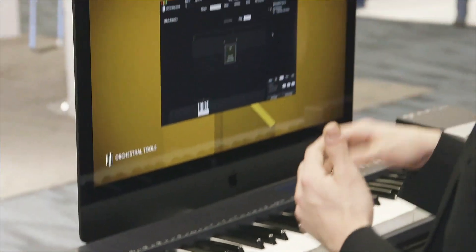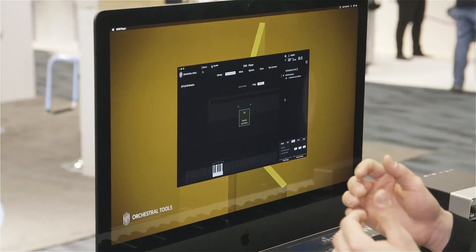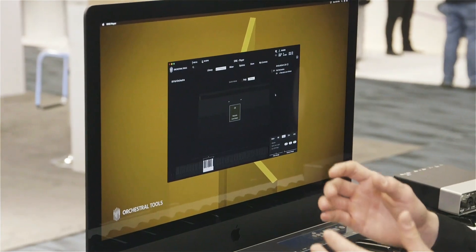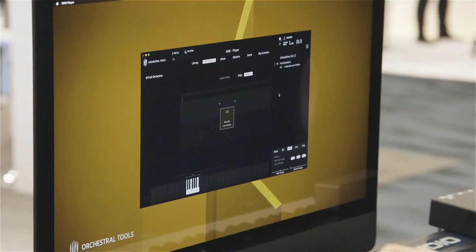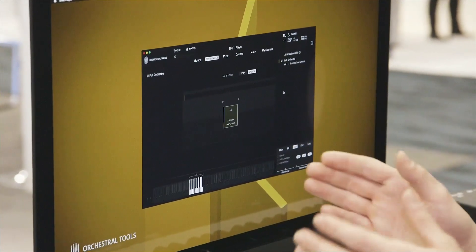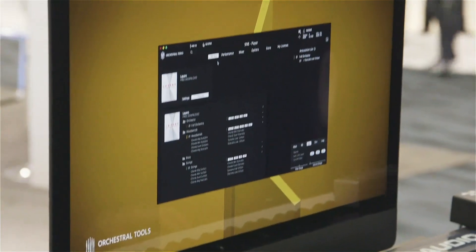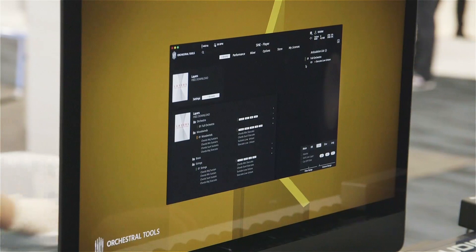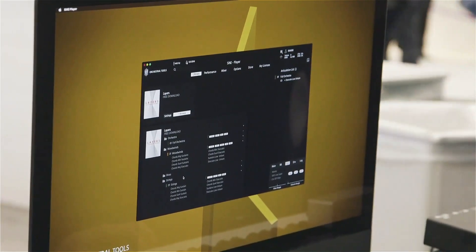If people want to emulate swells, there are lots of libraries which offer pre-recorded swells, but they're not really flexible — people tend to bounce them and then have to place them. This is all dynamic and designed to be as flexible as possible.